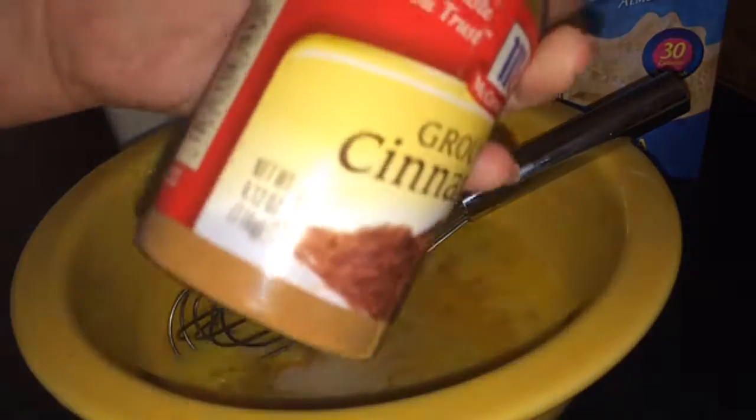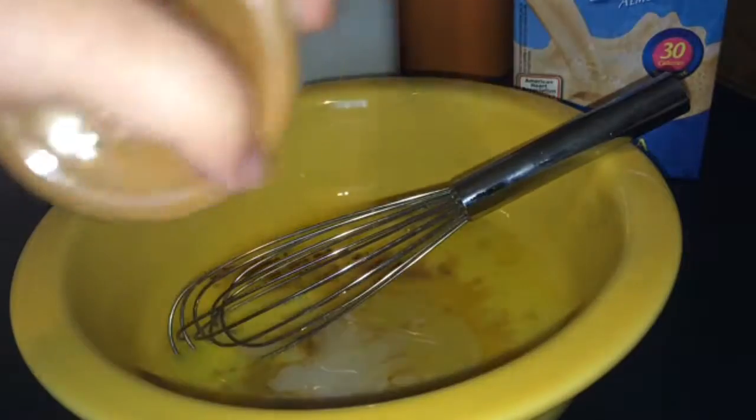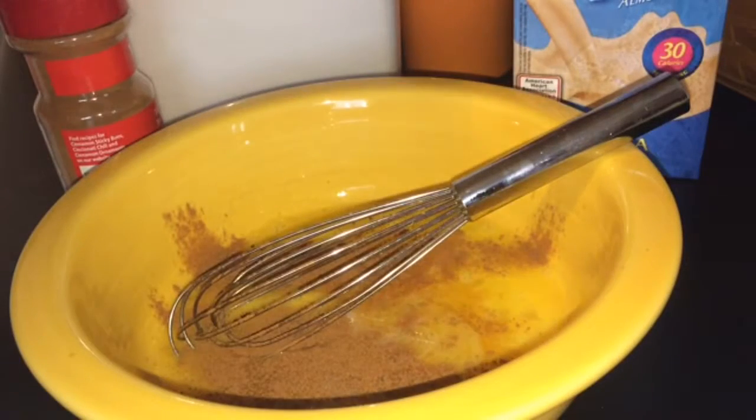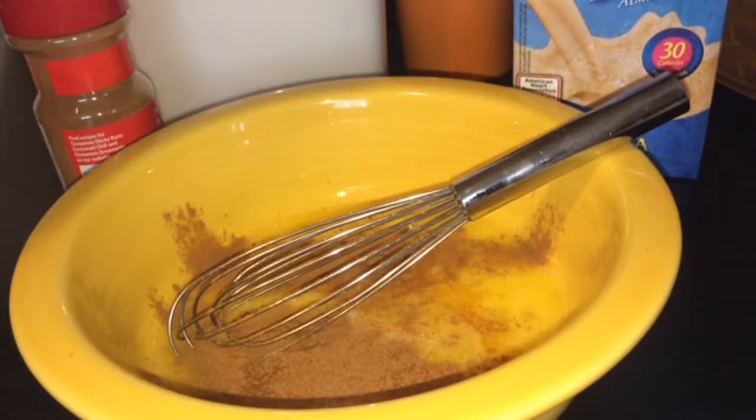Add probably a little bit more milk. For cinnamon, you pour in how much you like — I like cinnamon so I'm just going to pour it all over. And then sugar — everybody loves sugar with this. I use one and a half tablespoons of sugar.